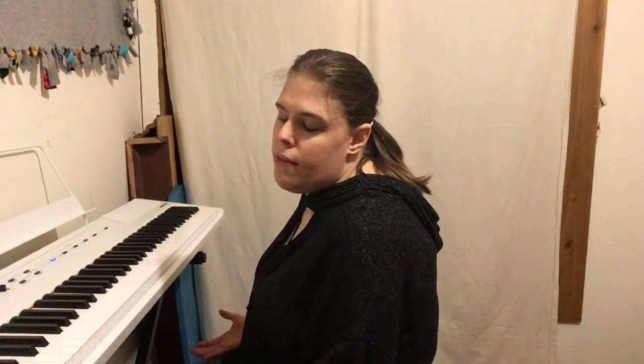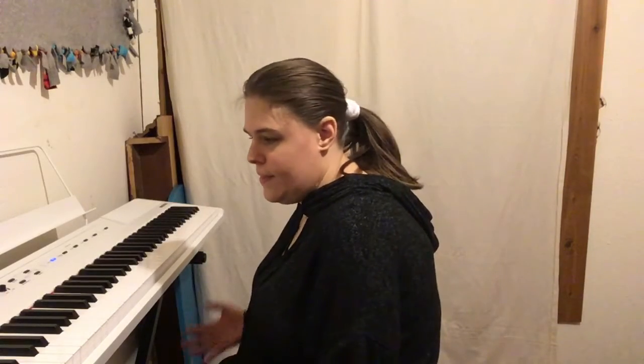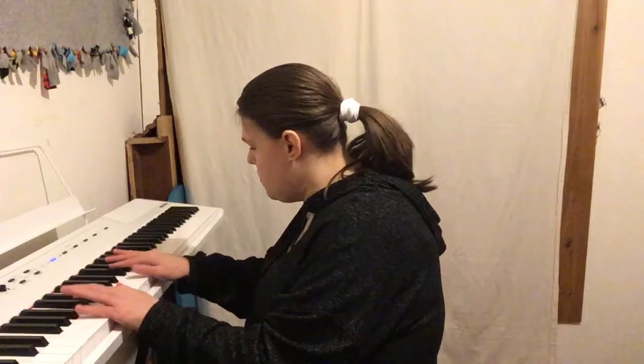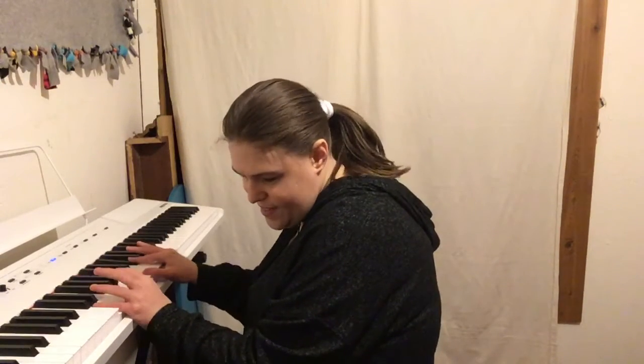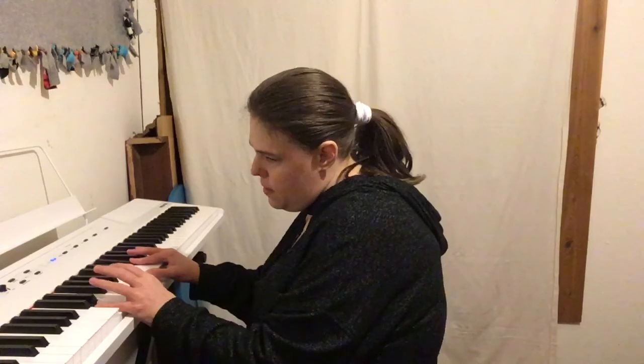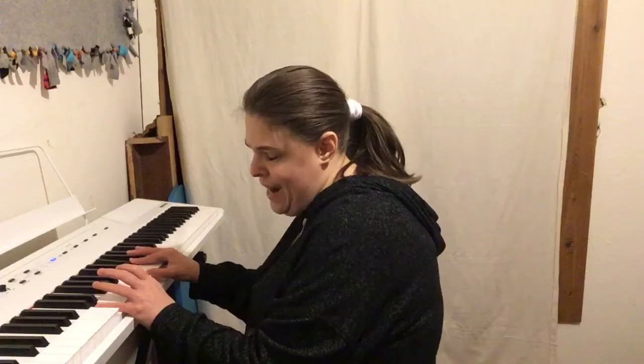Hello everybody, today I will be teaching you how to play the song 'Thinking Out Loud' by Ed Sheeran. The chords we're going to need — okay, so we're gonna start with D. Left hand is D and A, right hand is D, F-sharp, A.